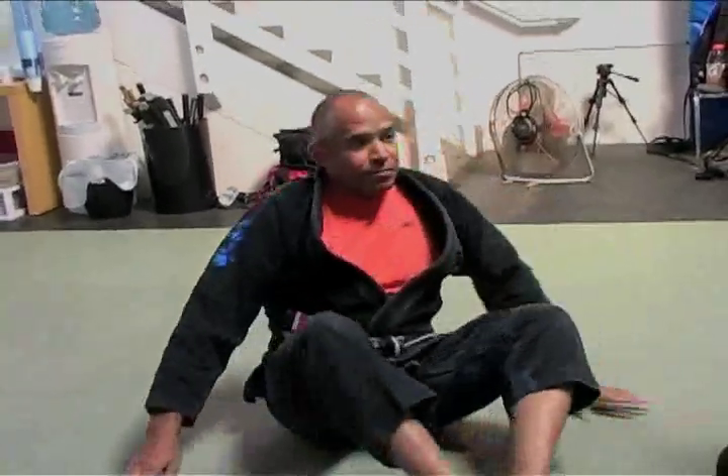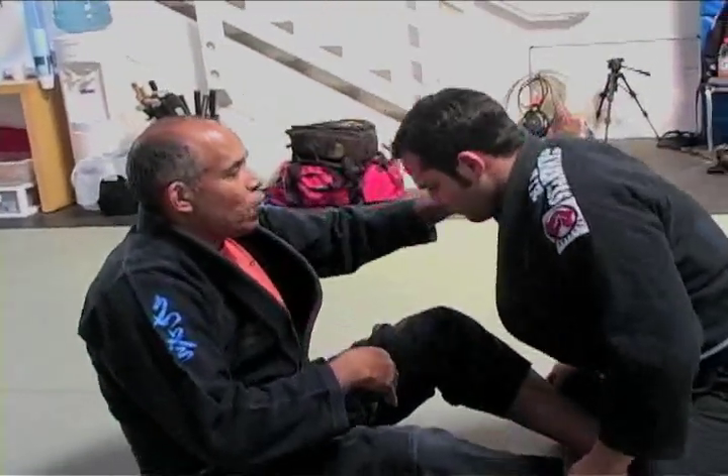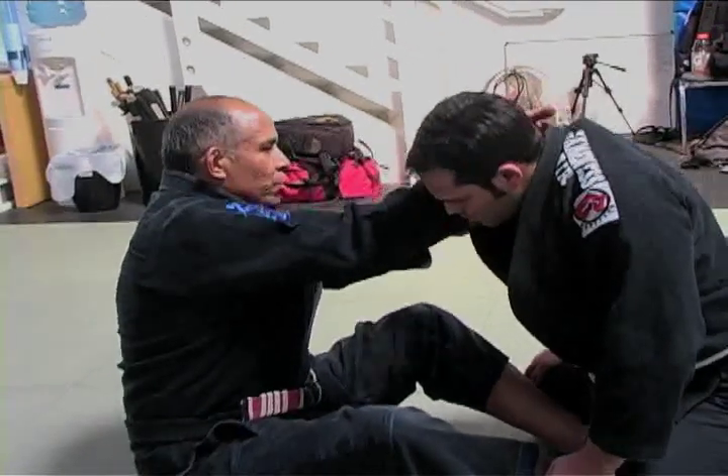Yeah, but he's passed your guard. It doesn't matter. So left hand opens, right hand inserts, and I pull.